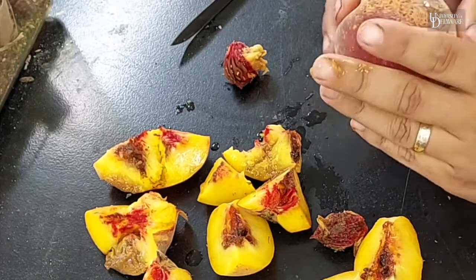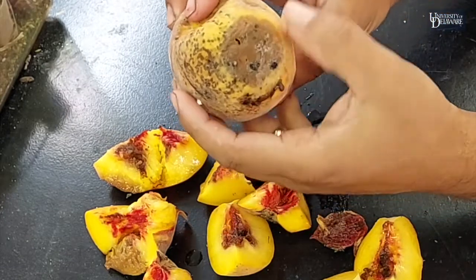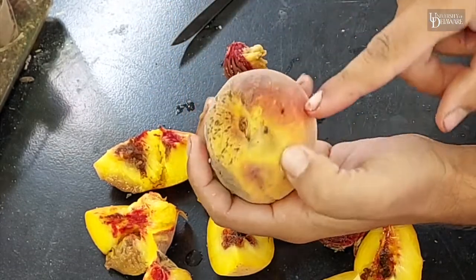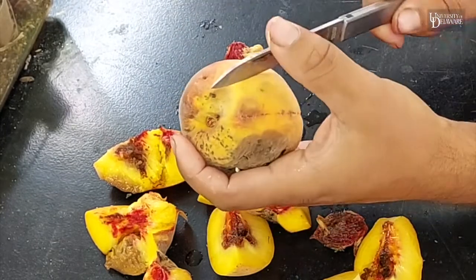This third peach I knew was infested because we had a lot of sapping here. This is a little patch of brown rot starting up. We've got some exit holes on the side. Some parts of the peach just feel squishy.